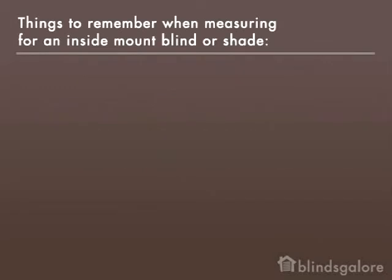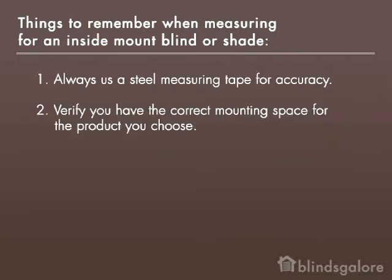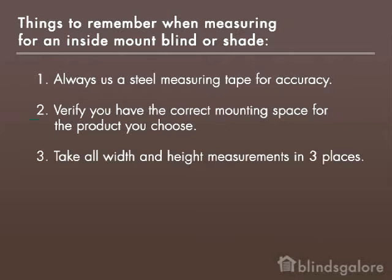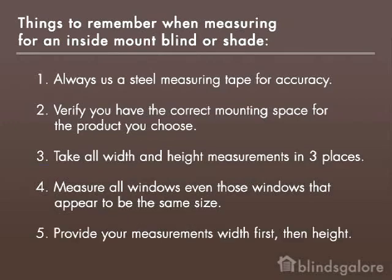Things to remember when measuring for an inside mounted blind or shade: always use a steel measuring tape for accuracy; verify you have the correct mounting space for the product you choose; take all width and height measurements in three places; measure all windows, even those that appear to be the same size; and provide your measurements width first, then height.